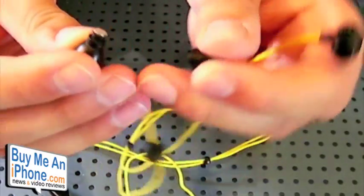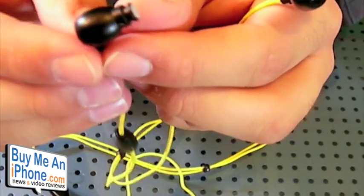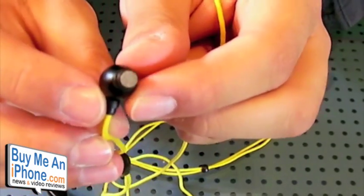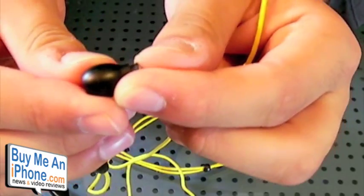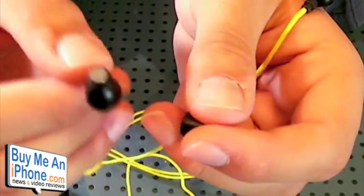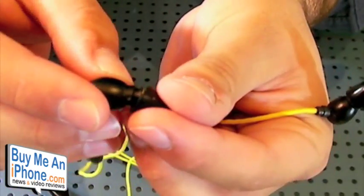One other issue I had: on the original pair, the little grill right there covering the driver chamber actually fell off. That little silver piece broke right off. It hasn't happened yet on this pair, but just because it hasn't happened to me doesn't mean it won't happen to you. That did occur with the original versions I had tested.